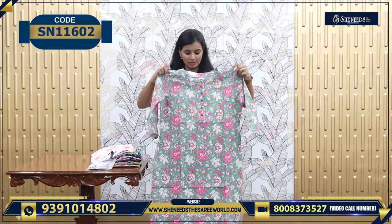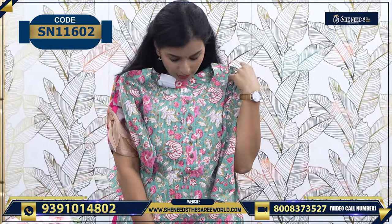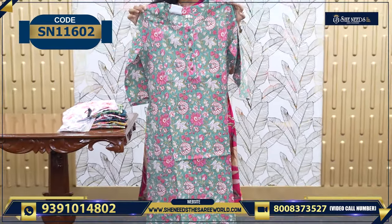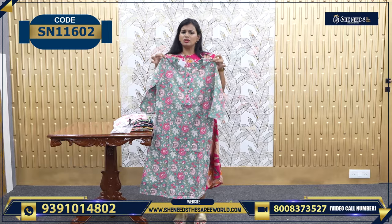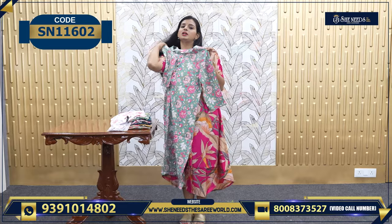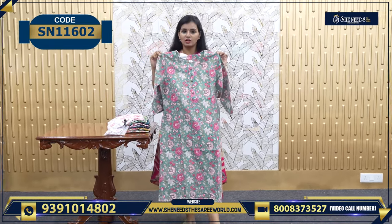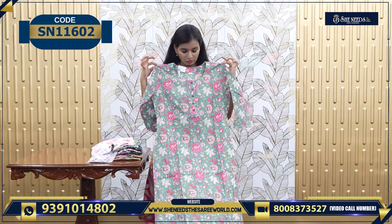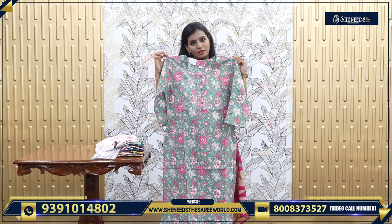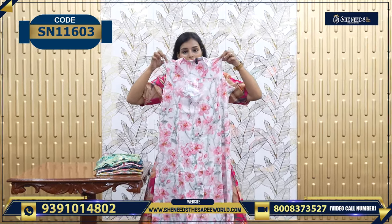This is also a nice kurthi — green color, it has a floral print. It's very very beautiful. Some days it will be very very hot, so this will be very comfortable in all the seasons. 450. Again a nice sleeveless with a nice print and cool colors, worth 600.